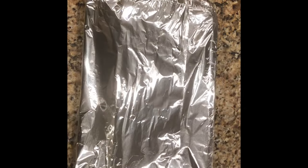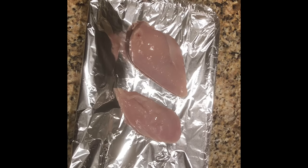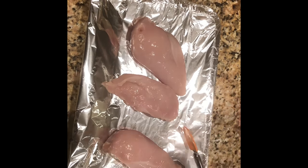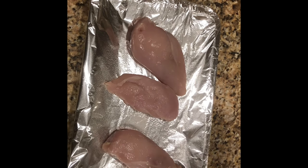We'll first start off by placing the washed chicken breast on a baking sheet lined with foil. Next we will want to spray the chicken and the sheet with some oil. I used coconut oil, but you can use any kind you like.